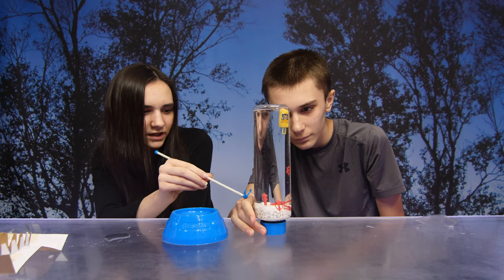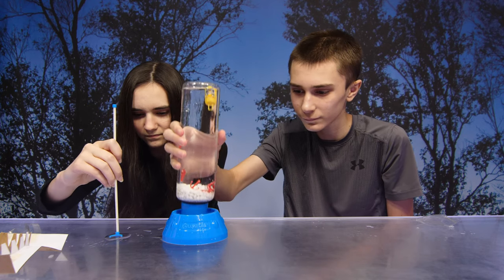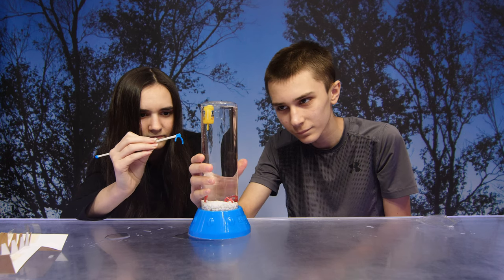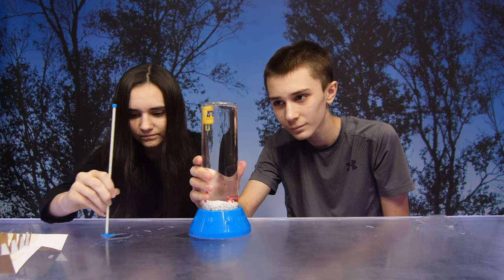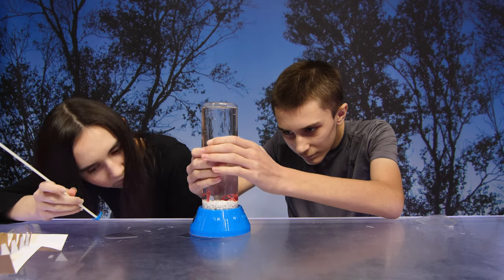The gravel will collect at the base of the bottle and your treasure will rest on top of the gravel. The diver will float at the top of the bottle. Looks good — you're now ready to play with your Clawsome game. Make sure you keep your bottle and base on a flat surface.